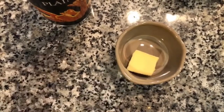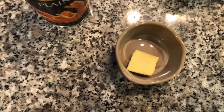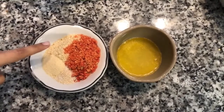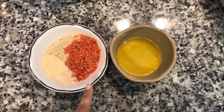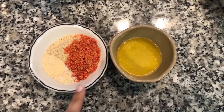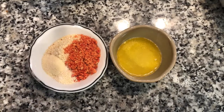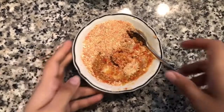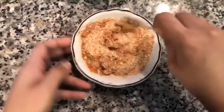For the topping, I have one tablespoon of butter. I realized I didn't have any panko breadcrumbs, so I'm using regular breadcrumbs — a quarter cup of that. I also have about a tablespoon of crushed Takis, one teaspoon of garlic salt, and one teaspoon of onion powder. We're going to combine all of this together with the butter and mix everything well until combined.